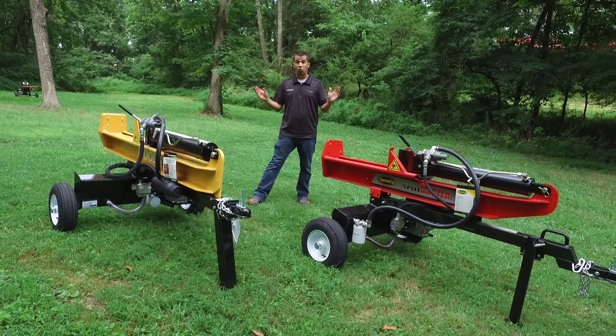The final difference between these two log splitters is really in the origin of their parts. Both are assembled in the USA, but the Woods model has more domestically sourced components — the steel beam is American-cast and made in the USA versus a Chinese-sourced beam on the Spico model. The same goes for the engines: the Woods uses a Kohler-sourced engine versus a Chinese-sourced engine on the Spico. Part support years down the road is typically better on domestically sourced components.